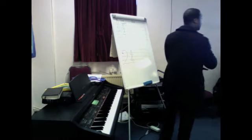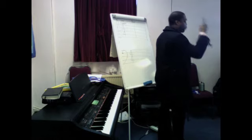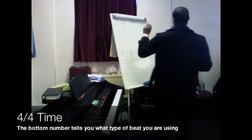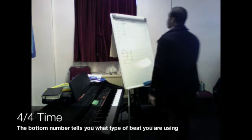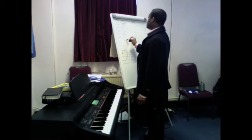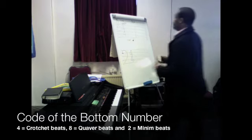Between each bar line, according to this time signature, it's saying you're going to have four beats — four claps: one, two, three, four. When you reach four, you go over again. The bottom number is code for how long, roughly. When you get a four underneath, it's four crotchet beats.